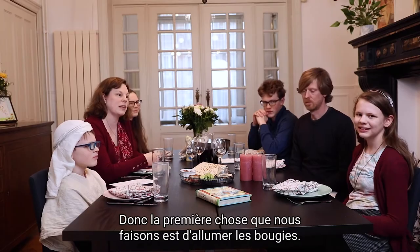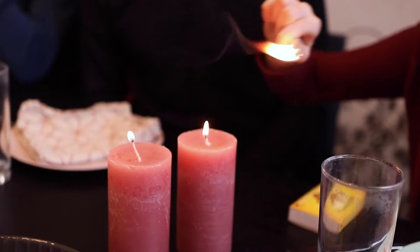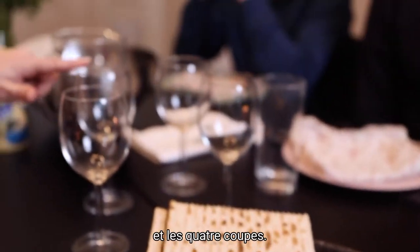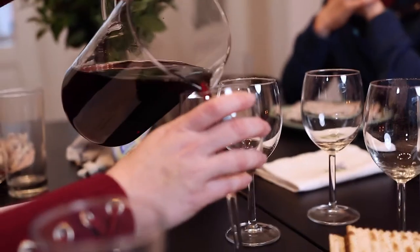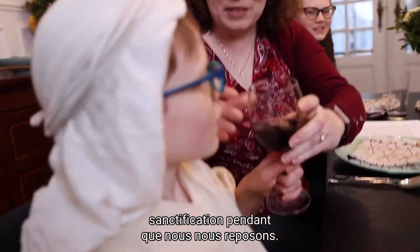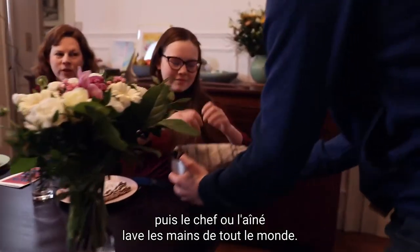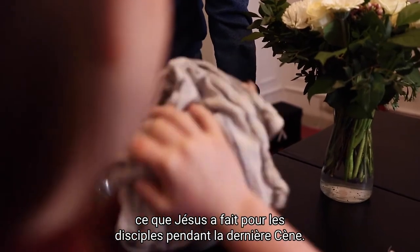The first thing that we do is light the candles. We drink from the first cup of sanctification while we recline — you might want to help the kids here. Then the leader or an older child washes everyone's hands. You can point out that this is exactly what Jesus did for the disciples during the Last Supper.